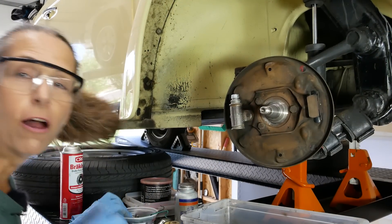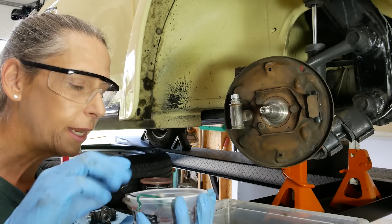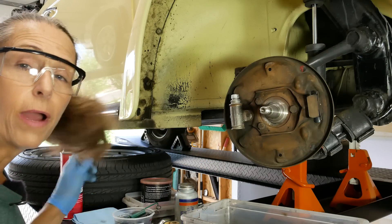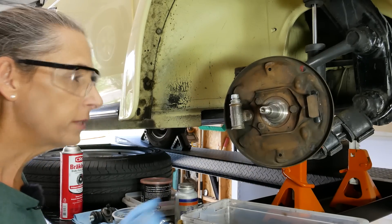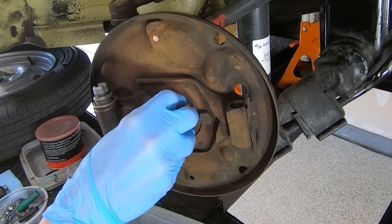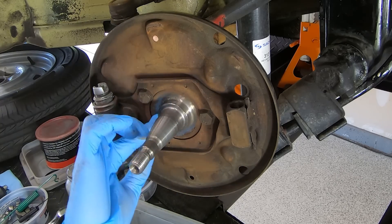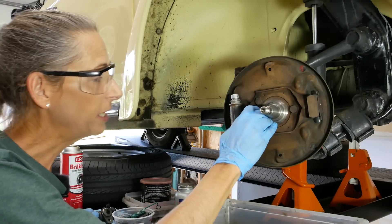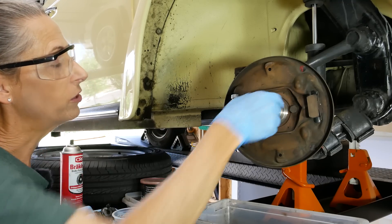Back at the hub, we've got all our new parts set up — new springs, retainers, pins, and a brand new brake cylinder. We've cleaned everything thoroughly with a wire brush and lots of brake cleaner. The inner surface where our seal will run needs to be super smooth. Any nicks there will allow bearing grease to push through into the brake system, which is super bad. This surface feels nice and smooth so we're good.